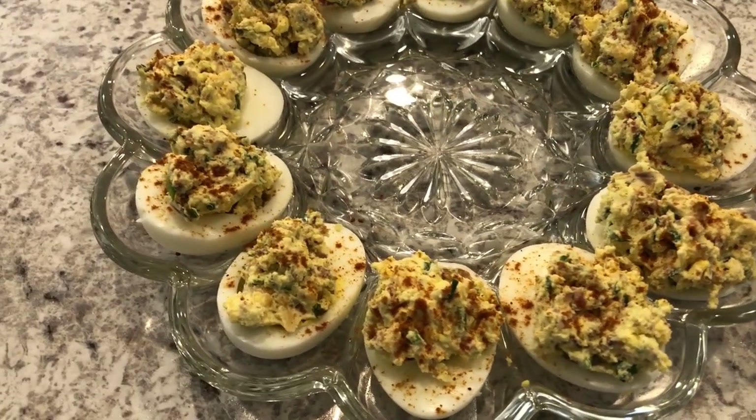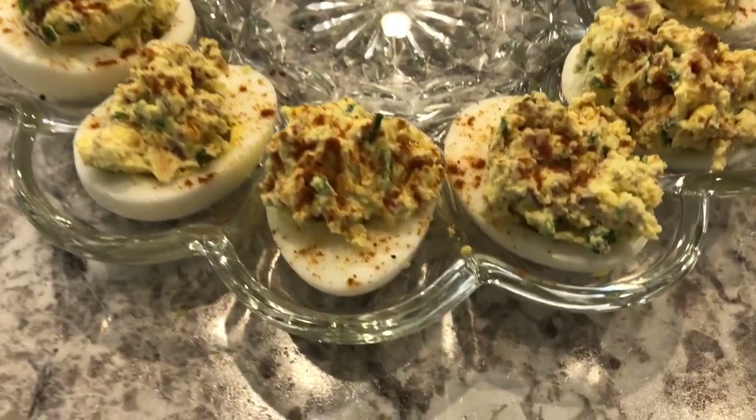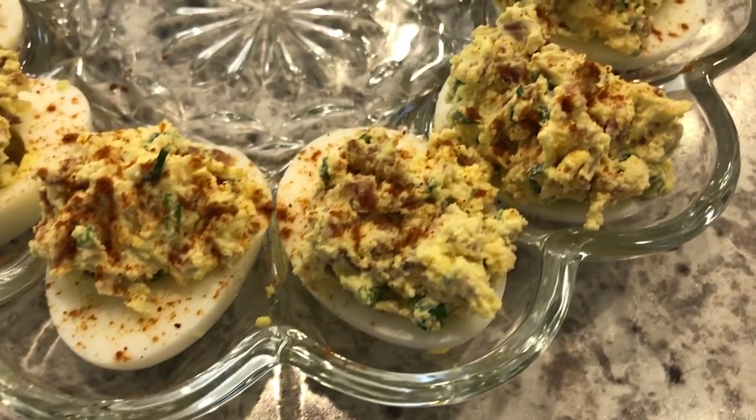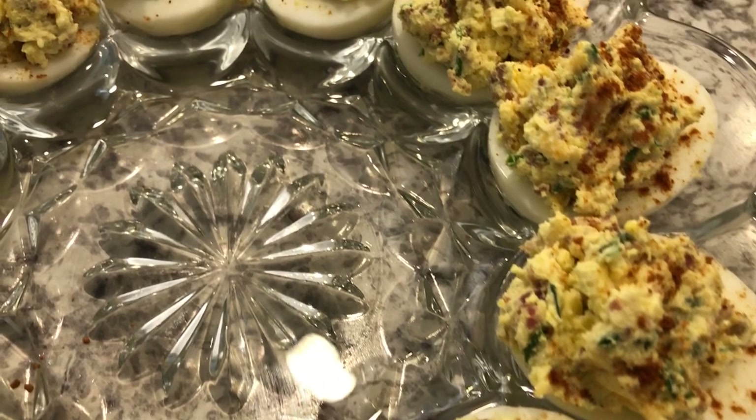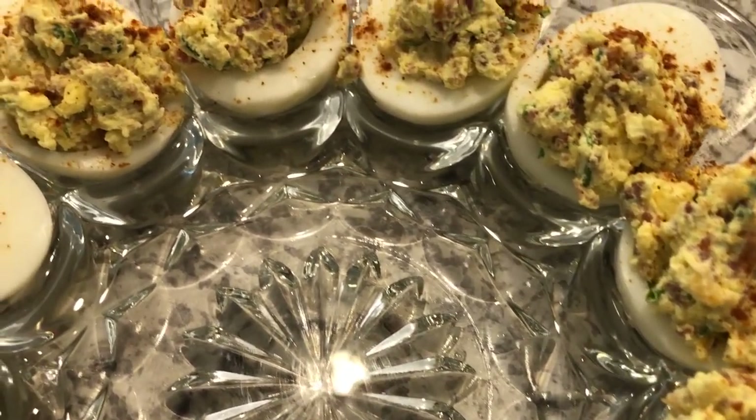Here are the deviled eggs. I sprinkled them with a little bit of paprika, and as you can see they were so simple and easy to prepare. They are so delicious — I know they're going to be a hit with your family and your friends.